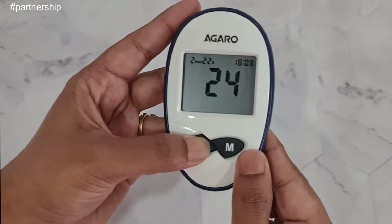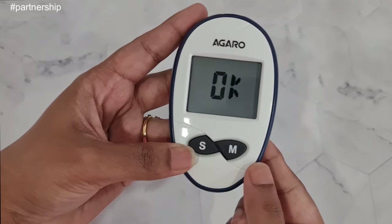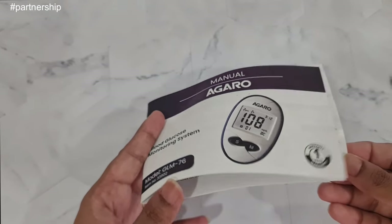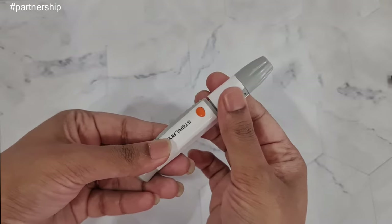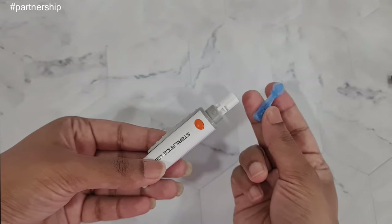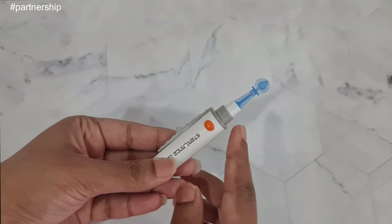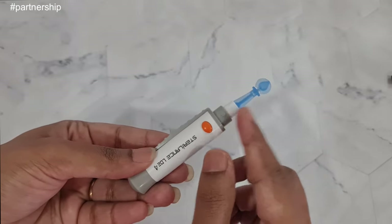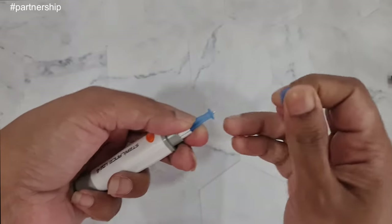After setting the time, when you press M, you'll see 'OK' on the screen and then the device will turn off by itself. All the information is given in the user manual. To do a blood sugar test, first prepare the lancing device — open it, insert a lancet, press it in properly, then twist and remove the cap from the lancet, and you'll see the needle inside.